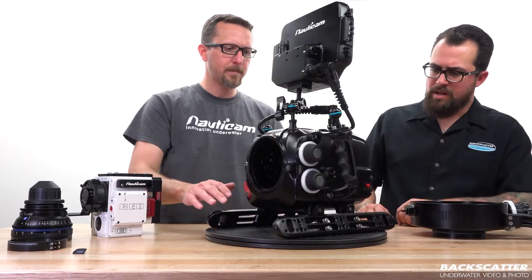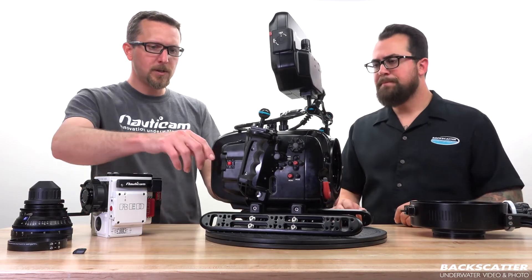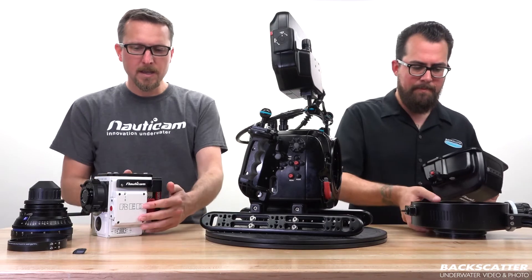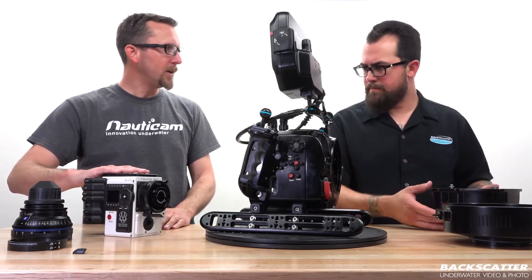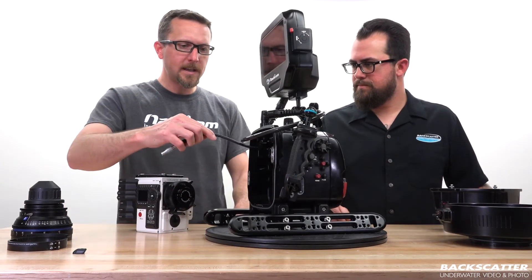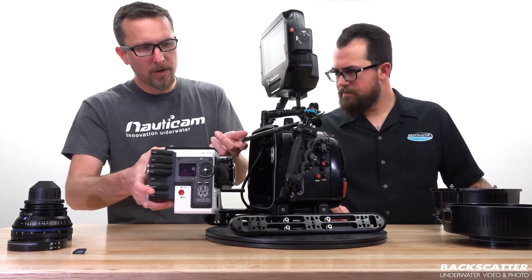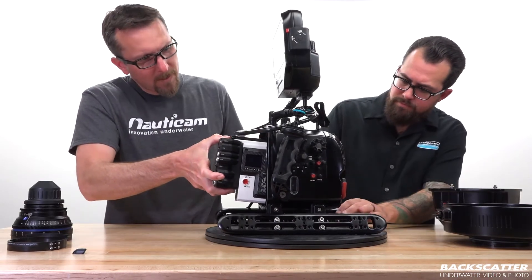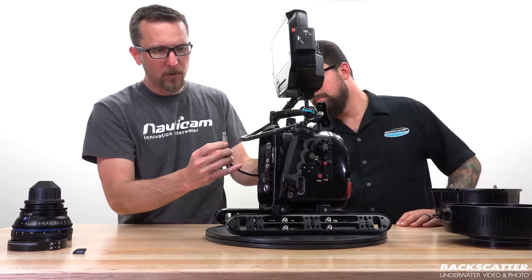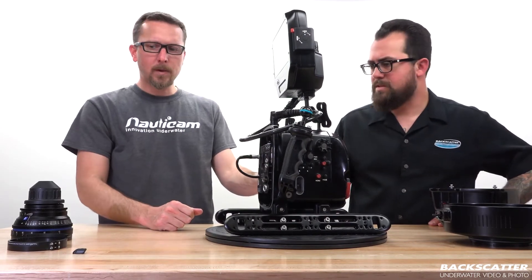Let's turn our housing around here. We've just got our standard Nauticam latches holding it on — we just push those in, flip up the levers, and off comes the back plate. The cage is mounted on the top of the housing; most people are more familiar with that cage being on the bottom, but we've got it mounted on the top. We've got that cable that's going to be going to the Limo connection. We just take our body, move that out of the way, slide it in, lock it in, and plug in our cable.